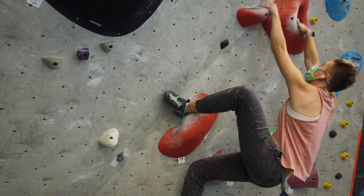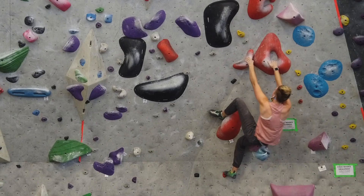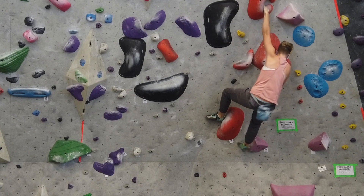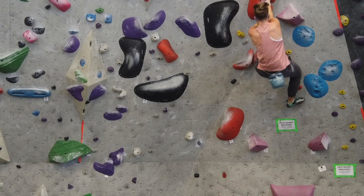How you place your heel makes a big difference in how you can leverage your foot. If you just stick your heel on the hold and hope it sticks, you'll likely still swing out. Instead, place your heel in a position that lets you hold into the wall with your leg. As you make any movement with that heel hook, continue to engage your foot, your heel, your leg, and your core so it doesn't slip out.